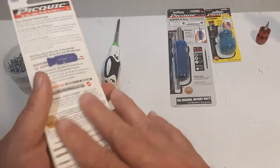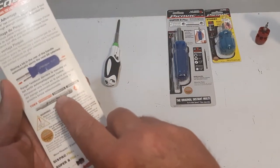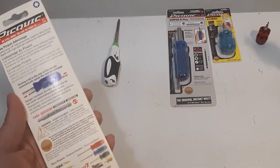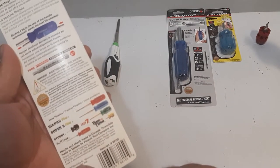It's got the three-inch, quarter-inch hex shank, so it will fit your drill or your impact — I'll show you that later. It's Canadian-made, made in Canada out in Vancouver, BC.